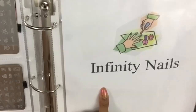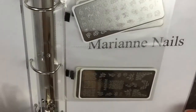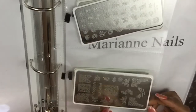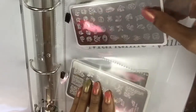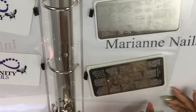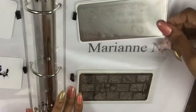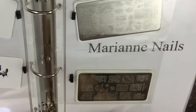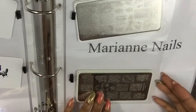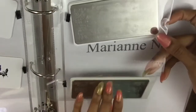The Infinity Nails plates — I double-sided these, so I got six plates of Infinity Nails. I also ordered four more last night because they had some new plates come out, so I'm waiting on those.